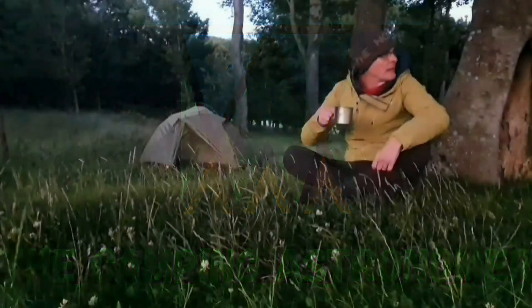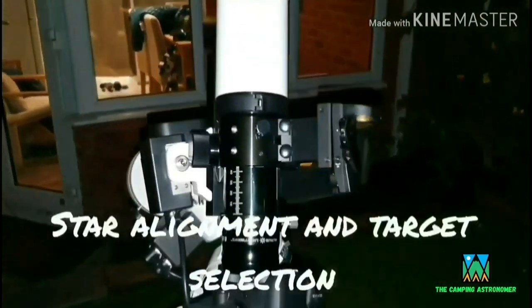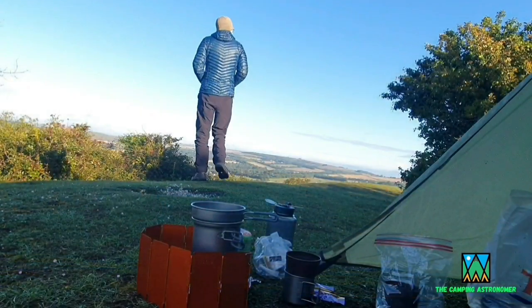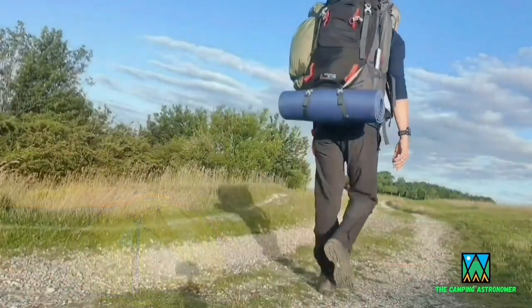My name is John and I make videos on camping, astronomy and walking. If you like what you see in this video then please check my channel out as there may be others that interest you. But in the meantime let's crack on with today's video.